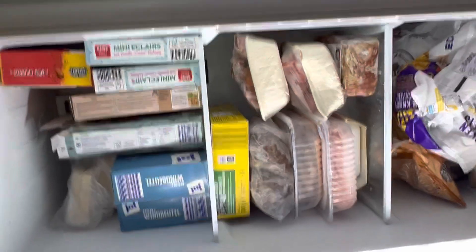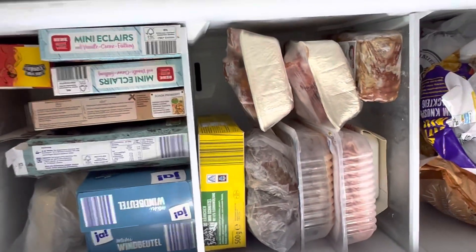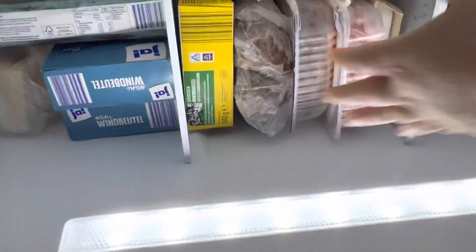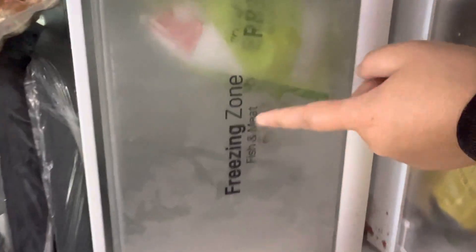You can segregate and organize everything inside the freezer. A great advantage is that this refrigerator does not build up thick ice inside. There are two drawers — a freezing zone for fish and meat, and I also store vegetables there. I have different kinds of meat stored here.